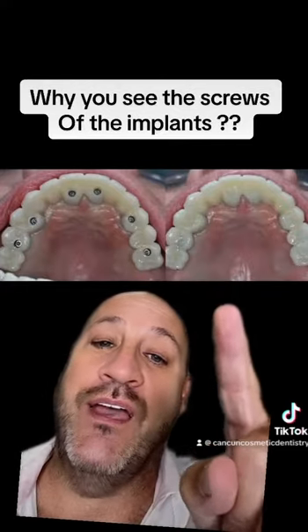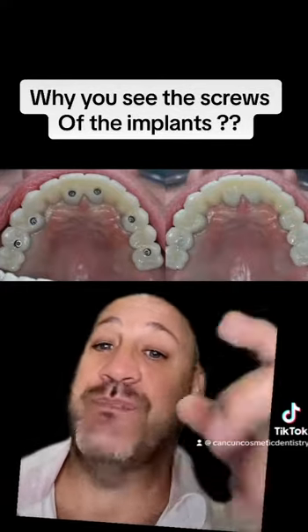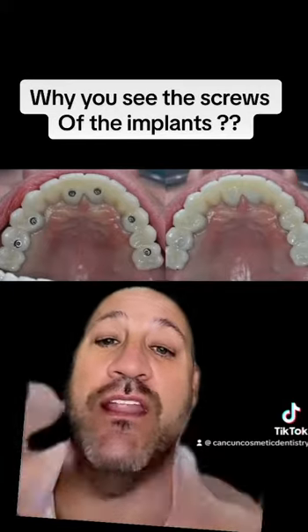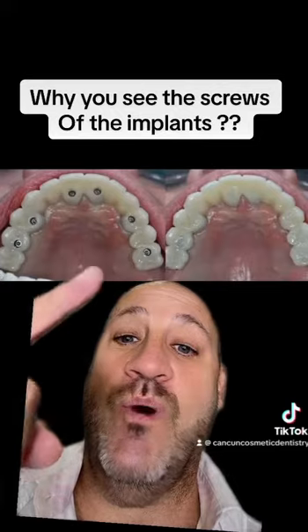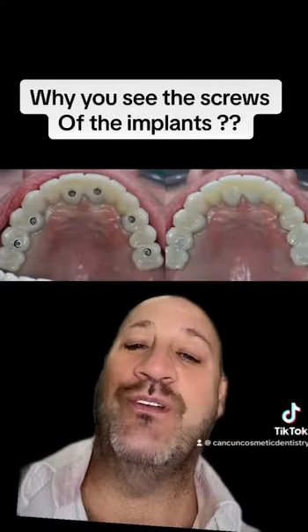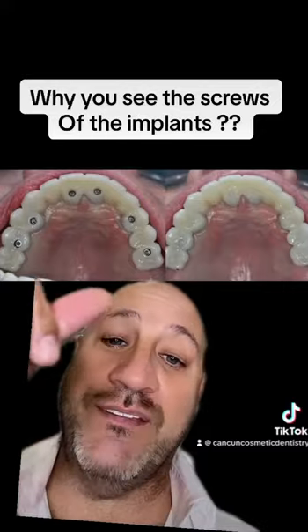What if one of those covers comes out and then you're going to be seeing that? What's going to happen? Nothing. I have patients that ask me — one of them fell out. Is it the end of the world? No, it isn't. What you need to do is just go to your dentist to put it in again.